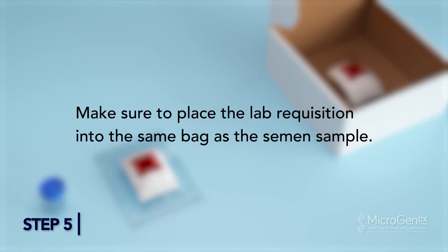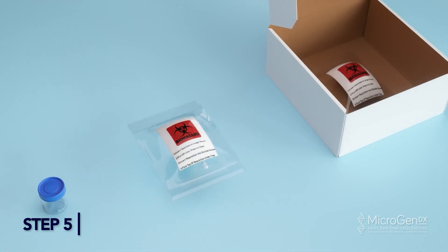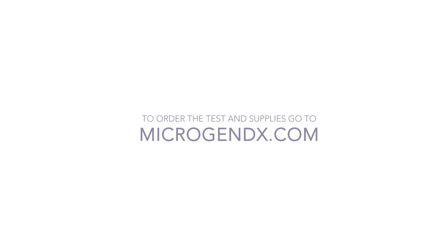Make sure to place the lab requisition into the same bag as the semen sample. Place the sealed bag into the MicroGenDX box. Once both samples are in the box, close the lid and ship out according to your facility protocol. Alternatively, take to the nearest FedEx Dropbox. To order the tests and supplies, go to MicroGenDX.com.